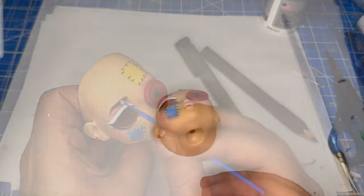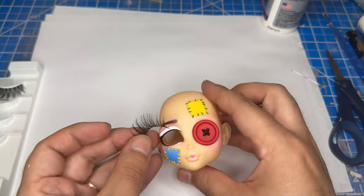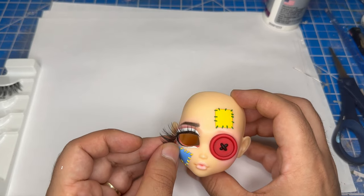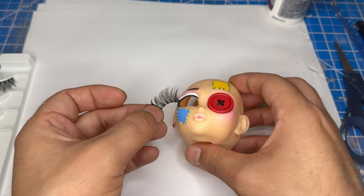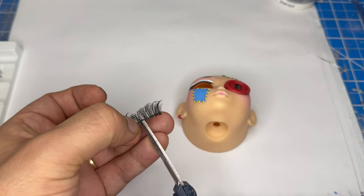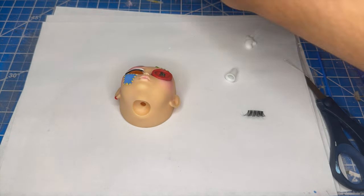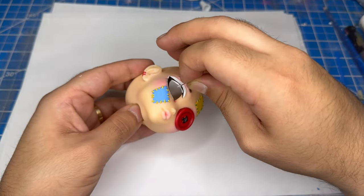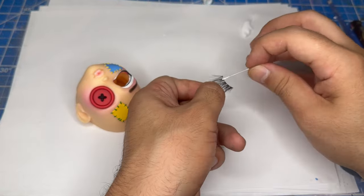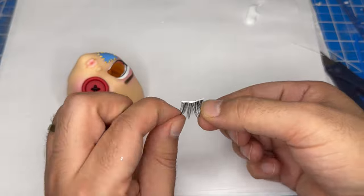Alright, now let's give her a lash. Today I'll be using Kiss Brand Faux Eyelashes in the style So Real. First I'll pull off the lash and measure the length, then I'll cut it, square out some glue, add some glue to the eye and to the eyelash, and then place it. I'll use a pin to wipe away any excess glue.